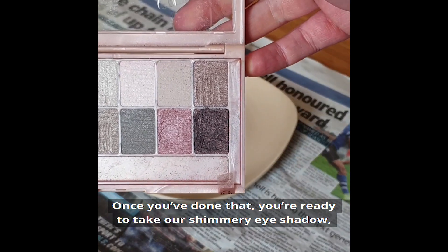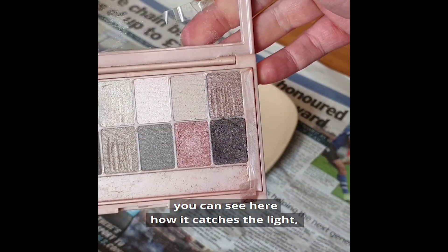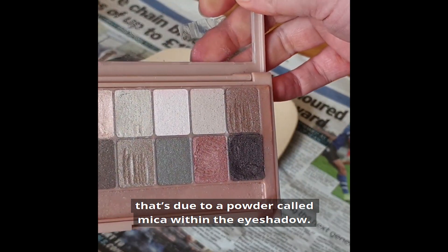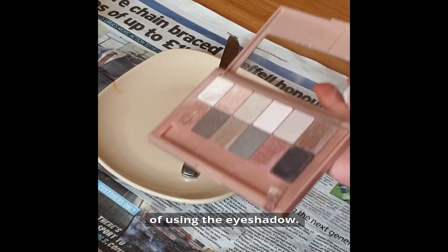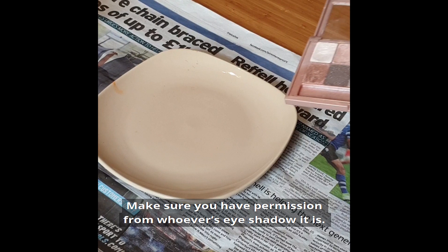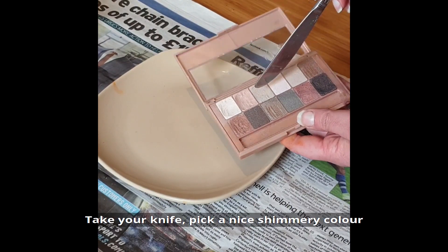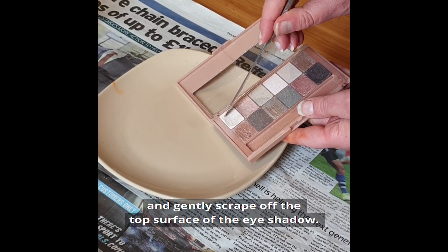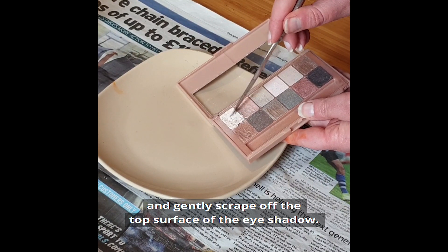Once you've done that, we're ready to take our shimmery eyeshadow. You can see here how it catches the light — that's due to a powder called mica within the eyeshadow. If you happen to have some mica powder at home, you can use that instead. Make sure you have permission from whoever's eyeshadow it is. Take your knife, pick a nice shimmery colour, and gently scrape off